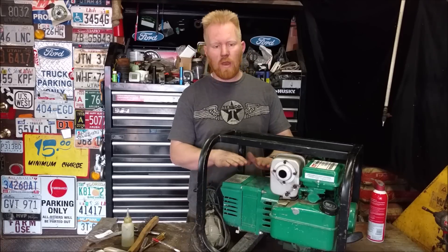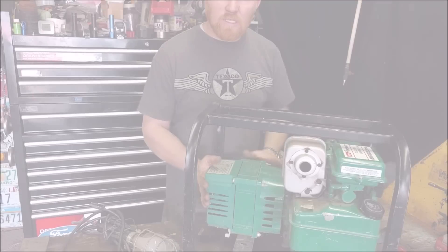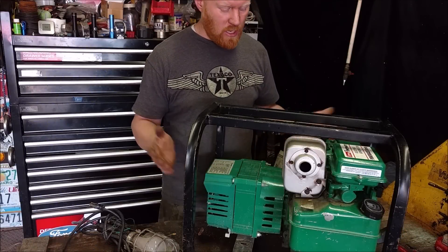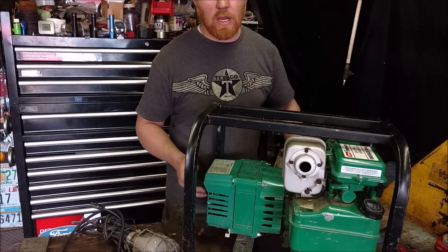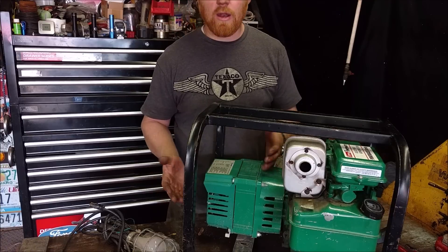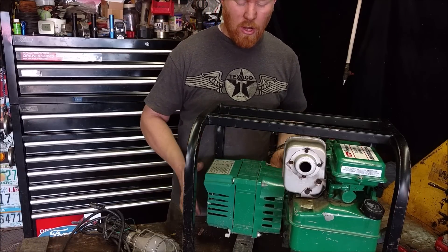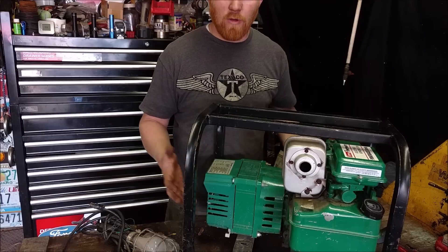Tuning your generator head. If you've never tuned your generator head, you need to keep watching. This is a typical generator head you'd find on any generator, whether you bought it at Harbor Freight, off Amazon, or at your local Home Depot. Virtually any brand will have a generator head just like this, and they all function the same way.